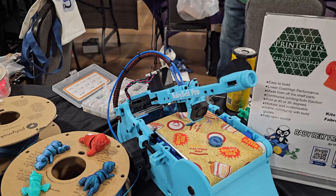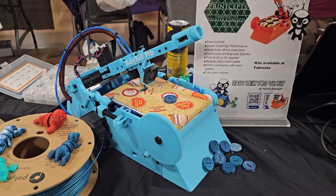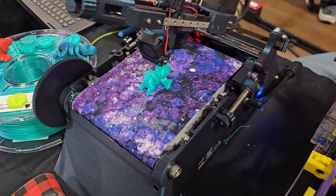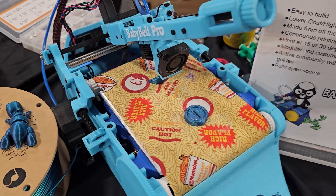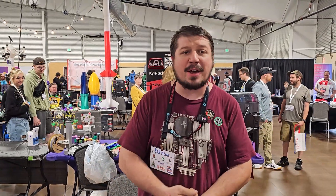Do you 3D print the plastic parts yourself? They're all available up on GitHub. And the belt — does that come with it? The belts, for the Fabrico kit, are a make-yourself, but it's just iron-on and cotton fabric. Buy two strips, iron them together, you've got yourself a belt.